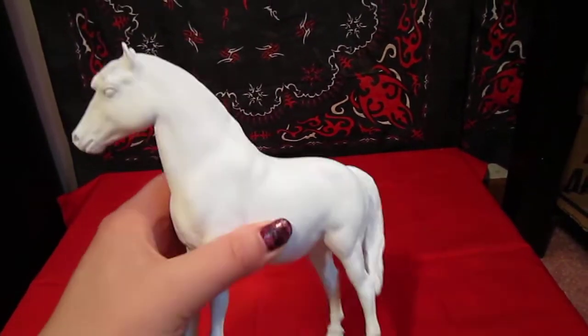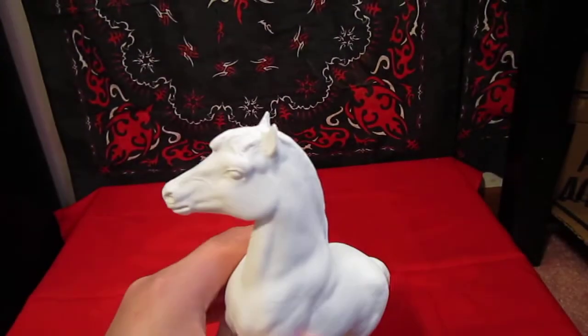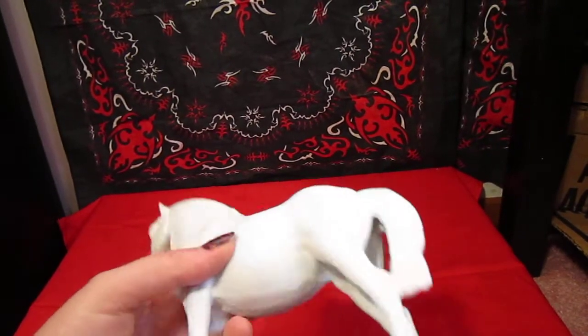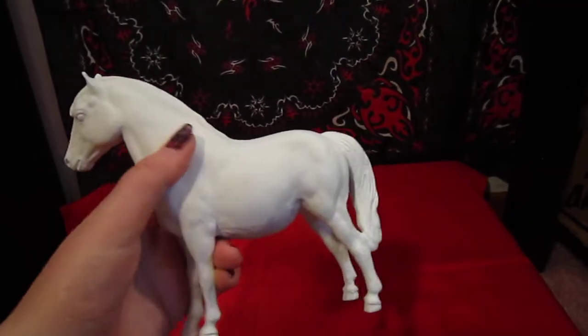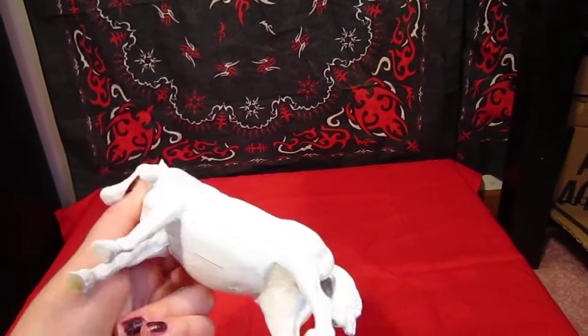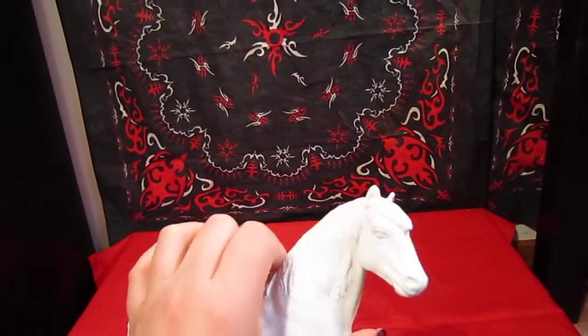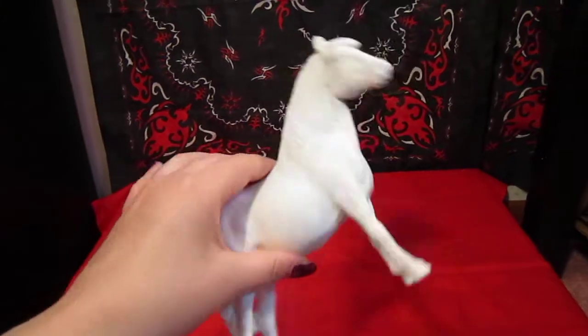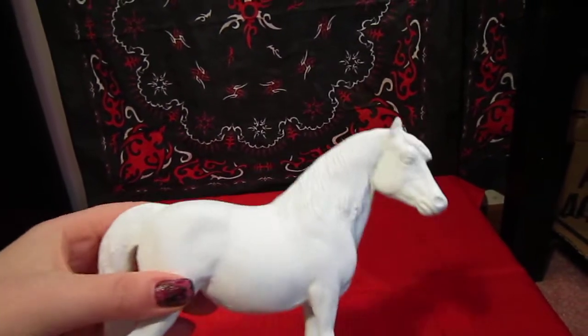I don't know if I'll test it out on him, because he's just gonna be black and white. I'm painting him to look like a miniature horse breeder's stallion. His name is W.F. Mighty Spartan. Once he's done, I'll post pictures of Mighty Spartan and him together — the model and Mighty Spartan — so you can see who he's modeled after. It's really cute.